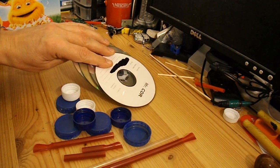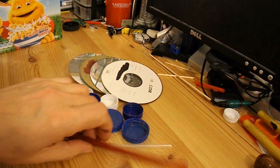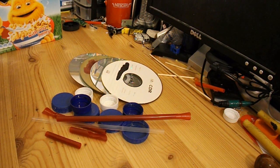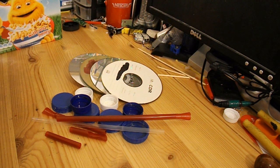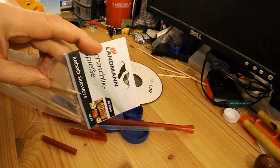I'll use CDs — that's normal — for the wheels, some bottle tops for the hubs, got some drinking straws there, barbecue skewers, or kebab skewers as they call them here.